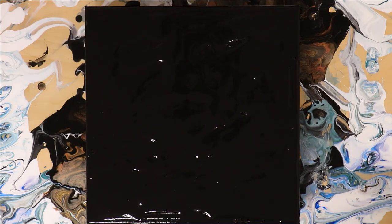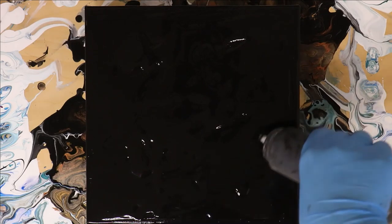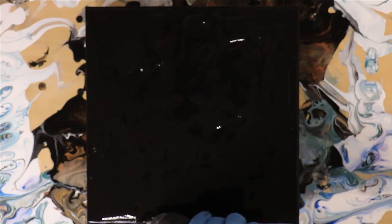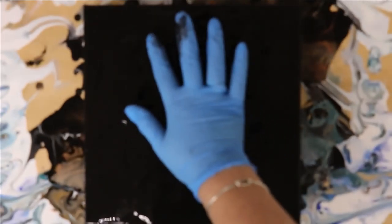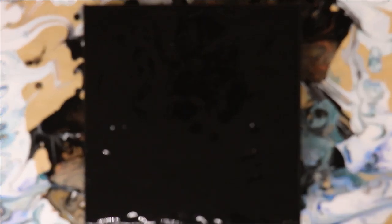I've gone ahead and put black on this canvas. I may want to put a little bit more where it's pitting. There's no silicone in any of my current mixtures — I did play with silicone when I first started. Gorgeous cells and effects, but what a pain to clean. I'd rather have something I can immediately varnish, because every time I put silicone in something and went to varnish it, I could never get it clean enough and it was driving me insane.